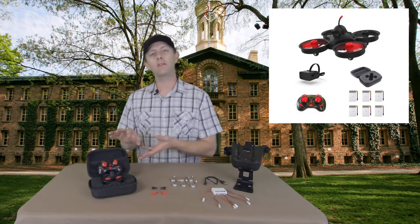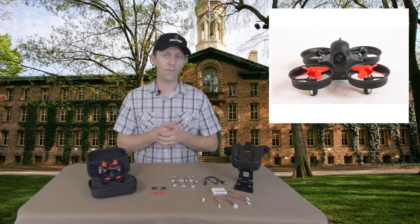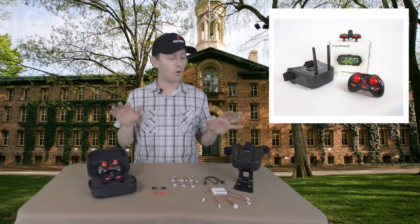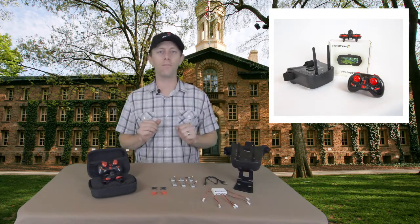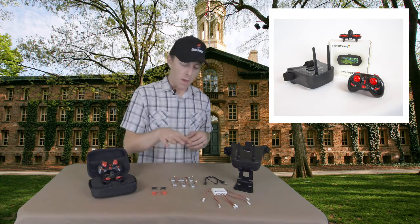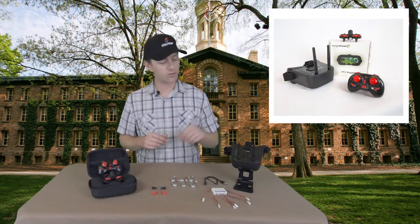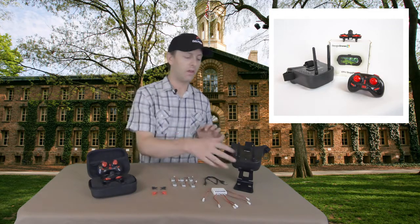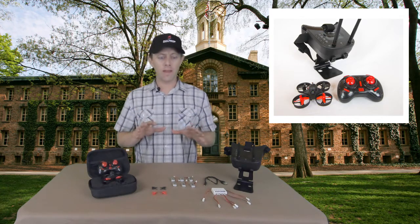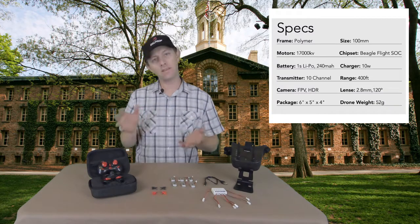The one we have today is called the Neo2 and it's the second rendition of their NeoDrone, launched back in around 2018. This is a full kit and you can get the kit with goggles also. The kit comes with the drone, controller, some spare props, batteries, battery charger, USB for the battery charger, the goggles, and a USB charger for the goggles as well. Let's break down what the kit has and all the specs, then we'll do some flying and see how it performs.